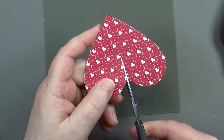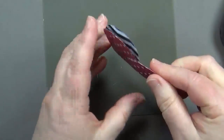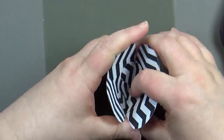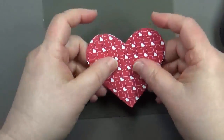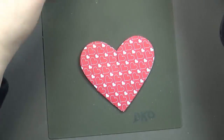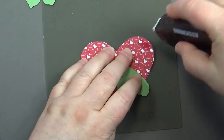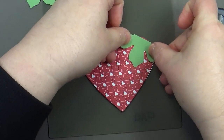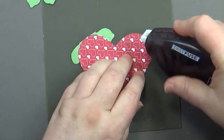Get out your paper snips and cut about an inch from the center where the hearts come together — that allows you to shape the strawberry. Before shaping it, add the leaves: put some adhesive at the top, set the leaf just like that, then flip it over and do the same on the other side.